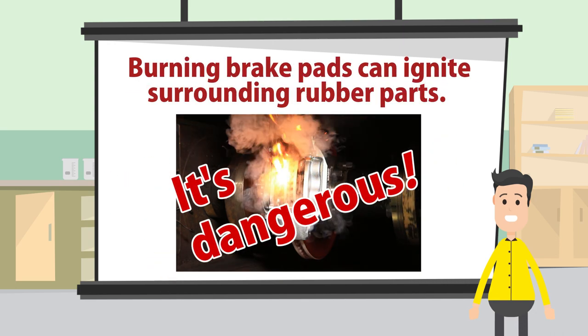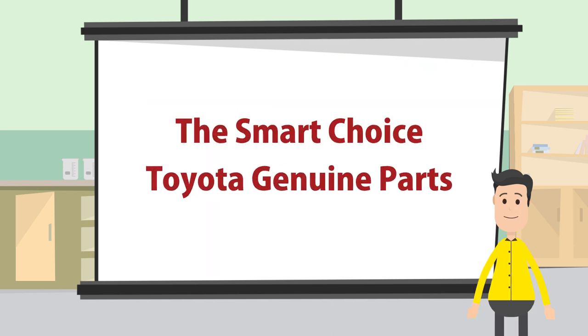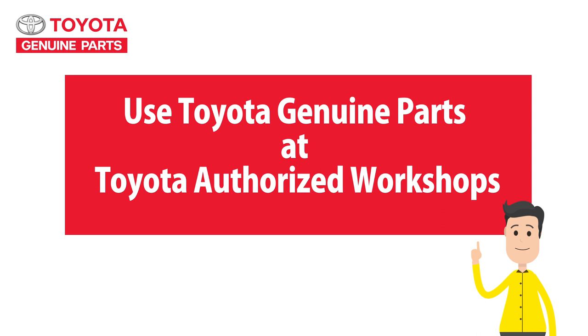Brake pads are so important. Lives depend on them. Without properly performing brakes, you might end up having an accident. Please, always use genuine brake pads. Where can you go to replace your brake pads knowing you'll be in good hands? There you go.